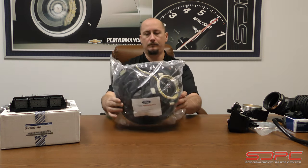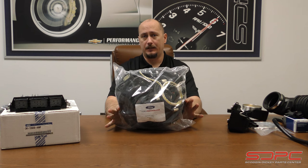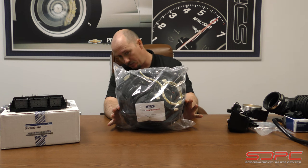So with that being said, this crinkles a little bit, so I'm going to try and handle it as little as possible — but that's the full engine control harness. This is really a nice piece of kit. It's fully terminated, it's shrink-wrapped and everything.